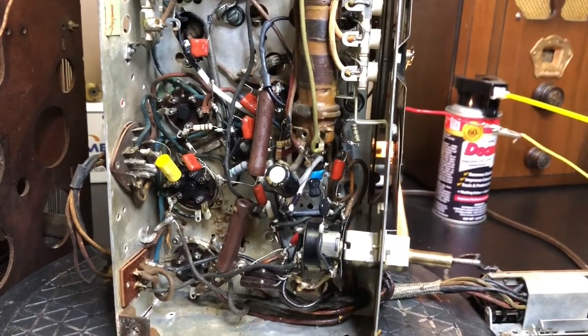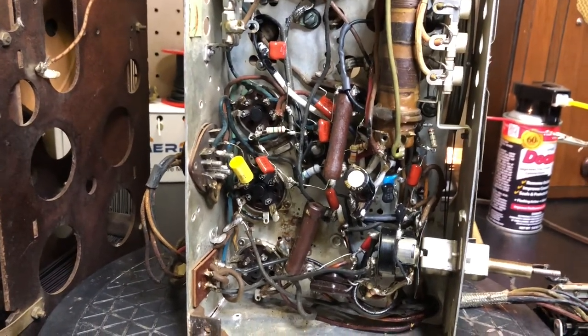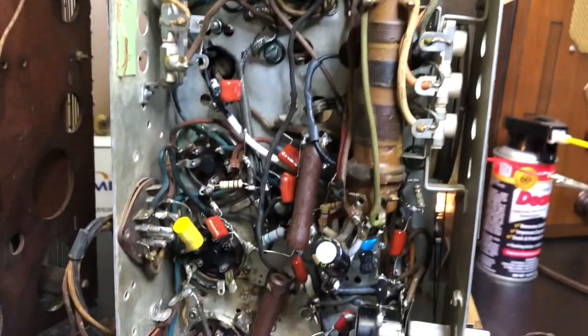I'm going to keep working on the Zenith. I was encouraged by two YouTubers, Radio Fixer and Radio Wild, to keep going on this from comments they made.